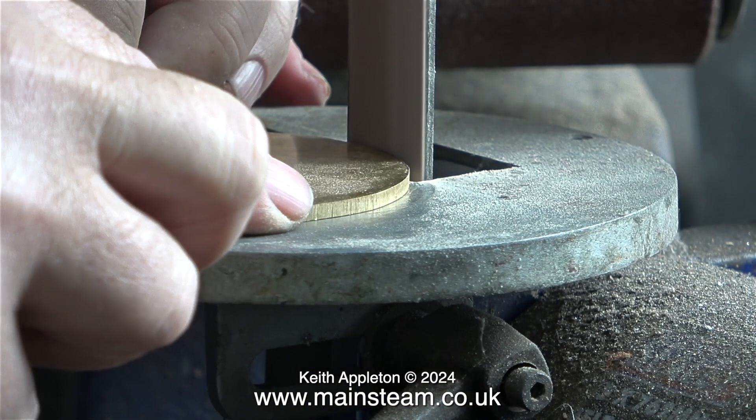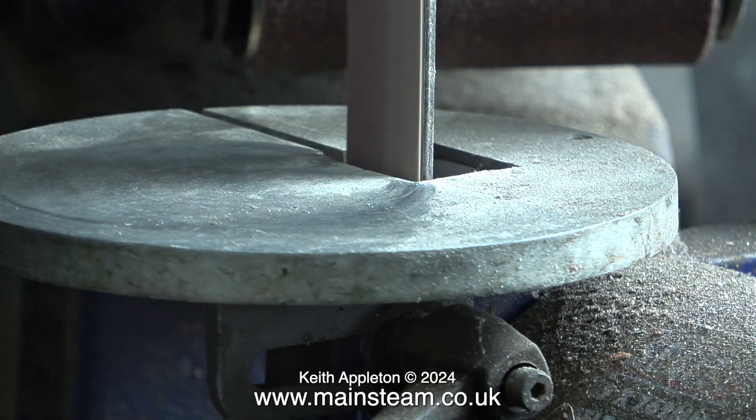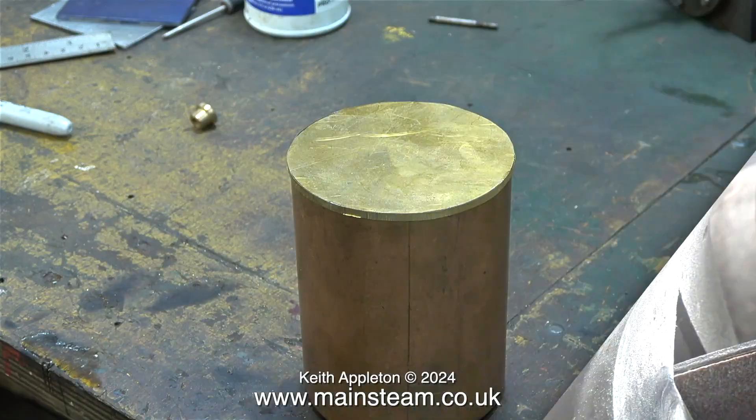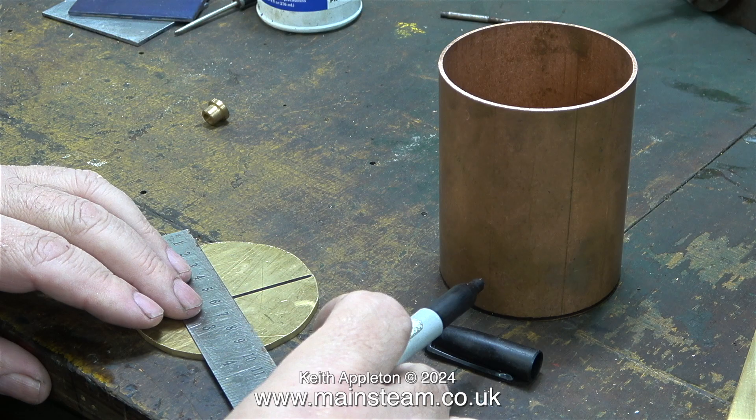As you can see it's not perfectly on the line. I don't need it to be perfect but I would like it to be smooth all the way round. I'm using my one-inch belt sander to trim the part to size, and now it's pretty much exactly the same size as the external diameter of the copper tube.